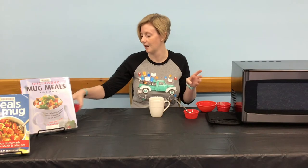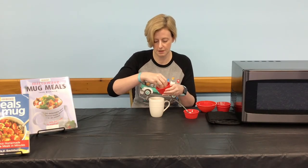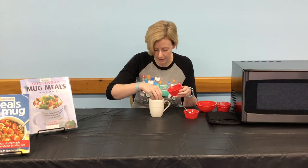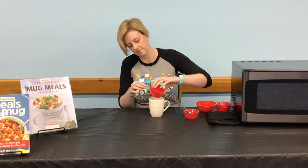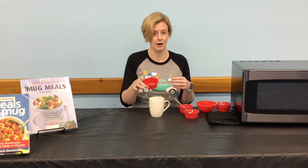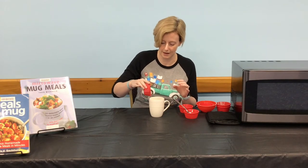Then take your one tablespoon of mozzarella cheese and sprinkle that on, followed by your half teaspoon of Italian seasoning on top.